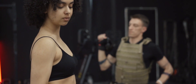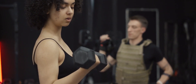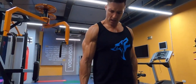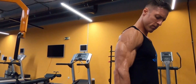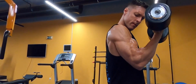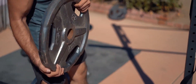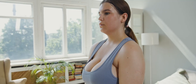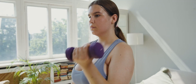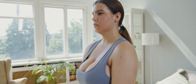In this video, we will delve into 5 no-equipment exercises that are guaranteed to help you achieve the enviable biceps you've always desired. Let's kickstart our journey towards those sculpted arms and discover the power of these exercises that can be easily performed in the convenience of your own home. Say goodbye to the notion that you need expensive equipment or a gym membership to get those killer biceps. It's time to unlock the potential within you and transform your arms with these simple yet effective exercises. Let's dive in and get started on this exciting venture towards stronger, more defined biceps.